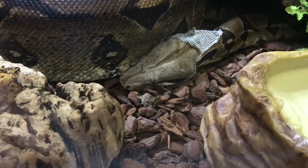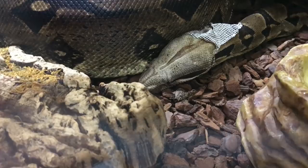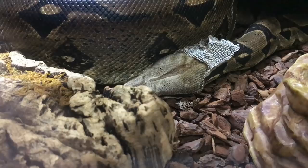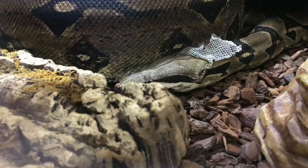One thing you do need to check for when your snake has shed is that their eye caps and the tip of their tail have come off during the shed — super important. As the skin dries out it'll shrink, so if it's still attached to the eye it can shrink around the eye and the snake can actually lose the eye. Same with the tip of the tail — as the skin shrinks around the tail it can cut off blood supply and the tip of the tail can be lost. So it's just best to make sure those bits of skin do come off.